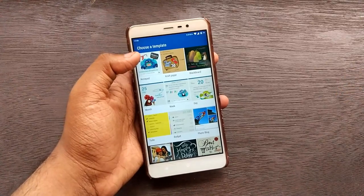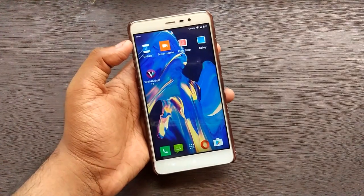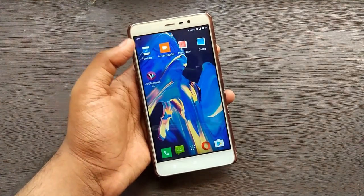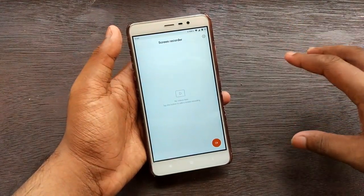You also get Scribble, a note-taking app with a really cool look and feel that makes writing on it enjoyable. There's also the default MIUI screen recorder - just a sneak peek from the next video.